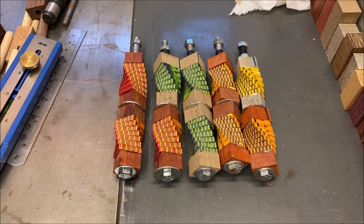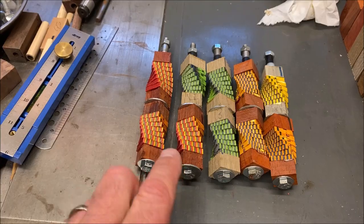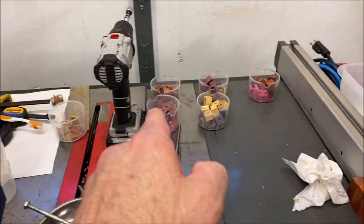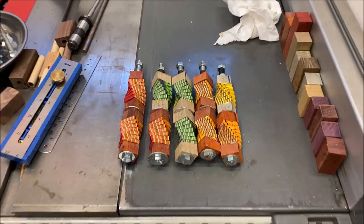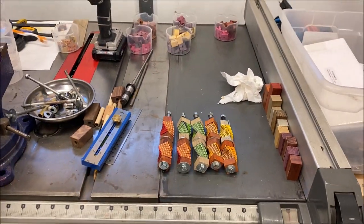Hey everybody, how you doing? It's Tuesday afternoon. I have been home for 45 minutes, had a couple little breaks in there, but let me show you what I've accomplished in 45 minutes. Check it out. I got 10 blanks glued up. The first couple are definitely ready to come out of clamps, so I'm gonna go ahead and get them out of clamps. This is going super fast. I can't believe how quickly I can put these things together when I'm set up and ready to go.